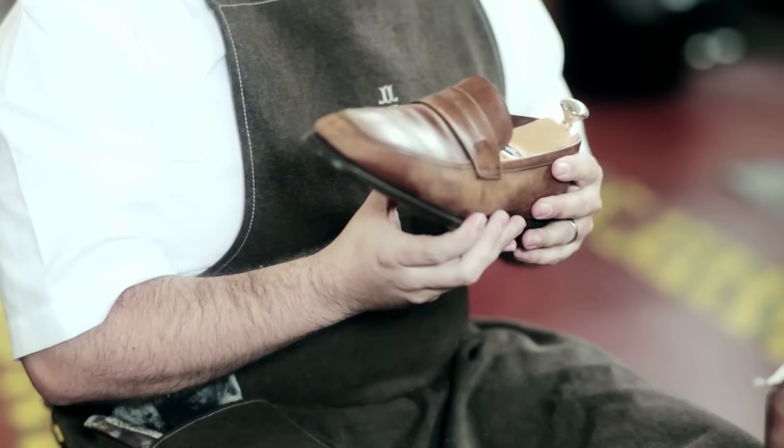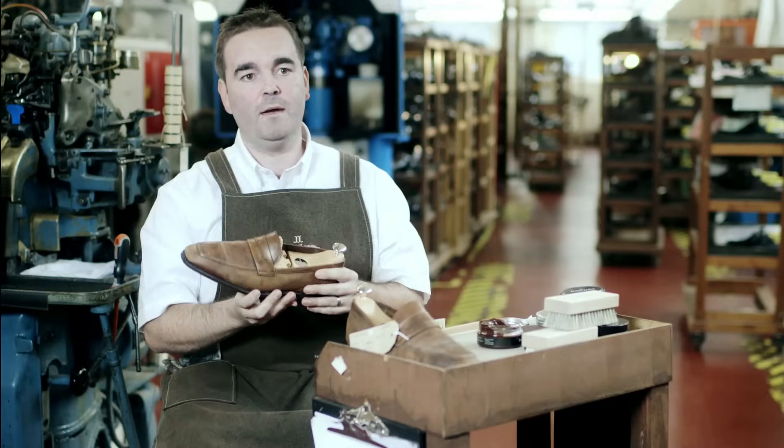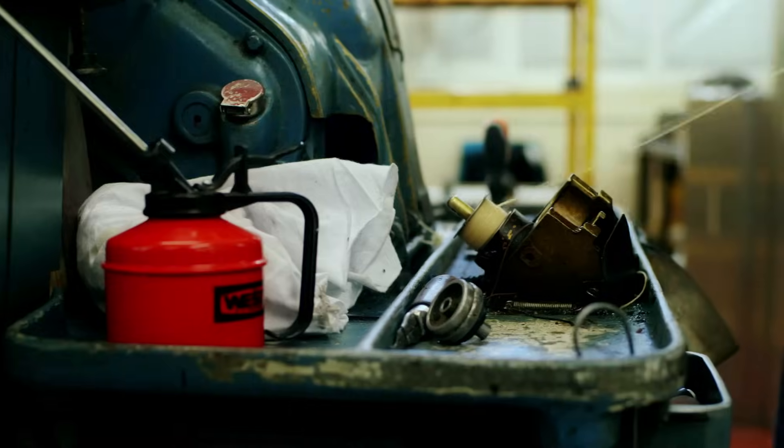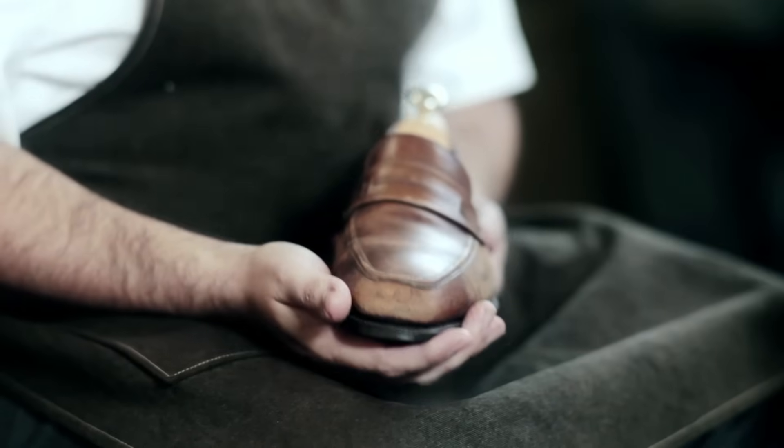If you've worn your shoes outside and they've become wet, never attempt to do any shoe care. The best thing to do is to place your shoe on its side, which will allow moisture to evaporate quickly. Never try to force-dry them near a radiator — they need to be left at room temperature.